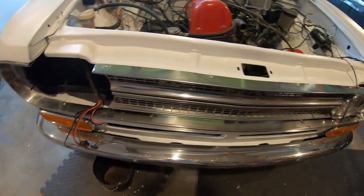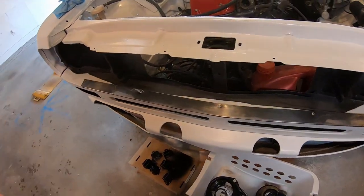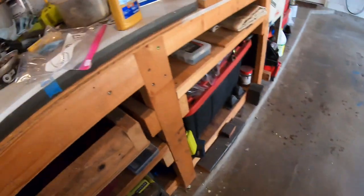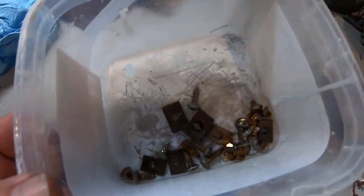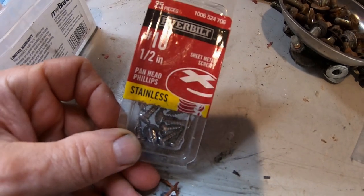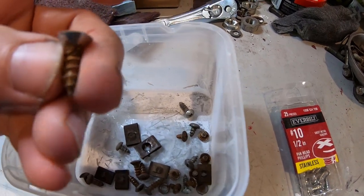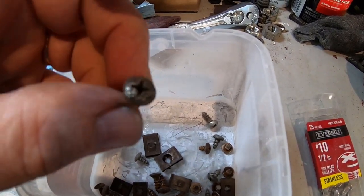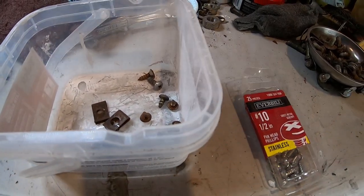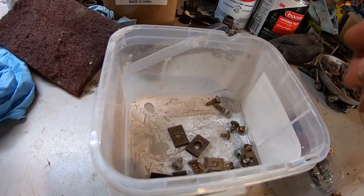It's all machine screws, no more original screws. I just did a little cleaning of some of the stainless. These are all the screws I've got left. I tried to buy brand new stainless number 10 screws. I'm just going to try to reuse the clips — they're all different sizes. Maybe I'll drill them out and make them all one size.